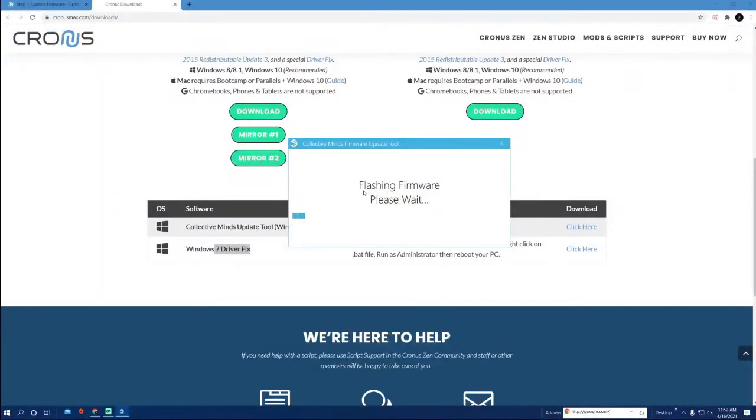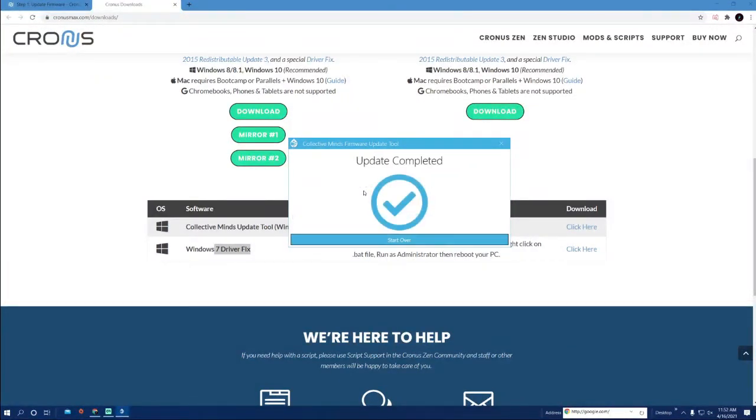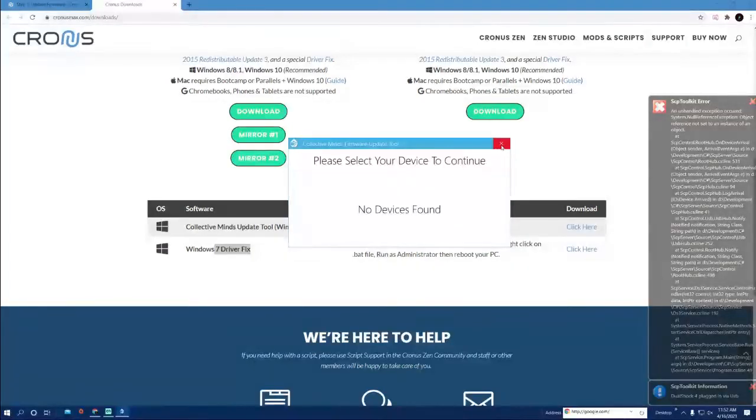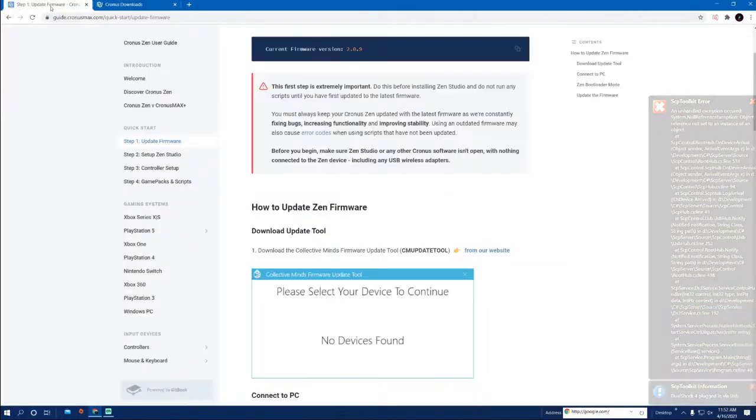Then hit 'Begin Update.' Mine is already on the newest update — I've uninstalled everything just to show you guys how to set all this up again. I've been getting a lot of people struggling that are just getting their Cronuses in, so I wanted to throw a basic video out there. Once this is done, close it out and go back over to the setup.